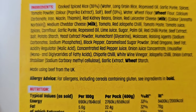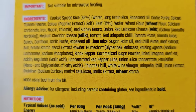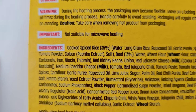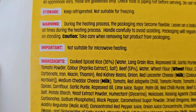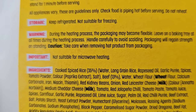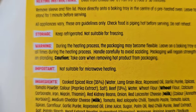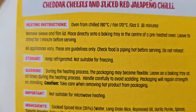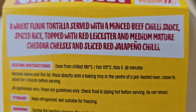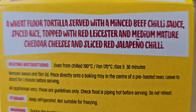You've got beef at 13%. There's an important note — not suitable for microwave heating, it says. We've got a warning as well. Storage: keep refrigerated, not suitable for freezing. Heating instructions: oven from chilled, fan 170, gas 5 for 30 minutes.